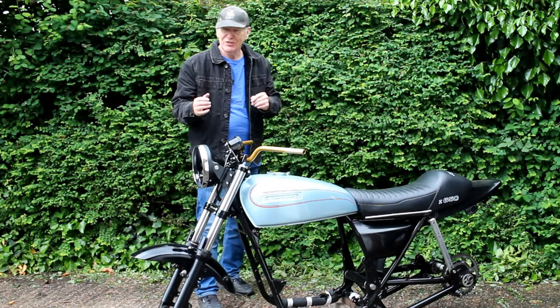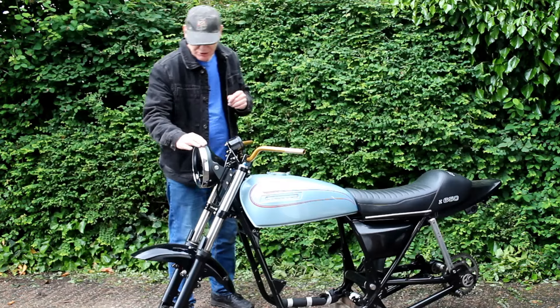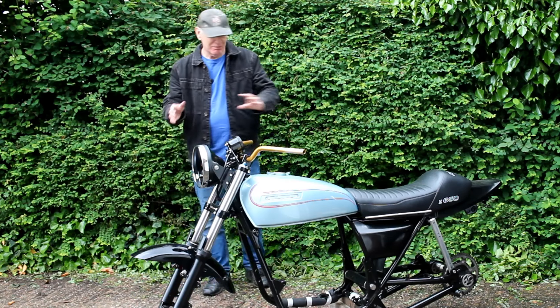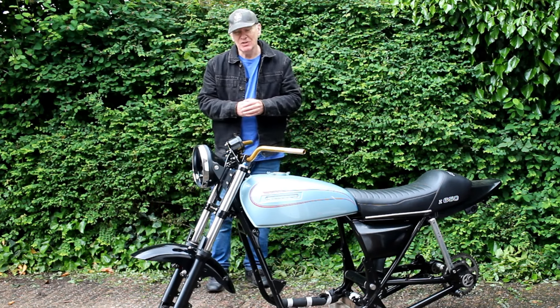I've finally got the correct size fasteners for the headlamp bracket and gauge bracket, and I've fitted the chrome bezel. I've not yet fitted the lens because I don't want to risk damaging it while the bike is a little bit unstable at the moment. And that's really about as far as I can go this week.